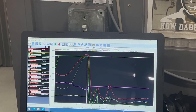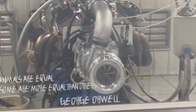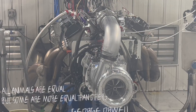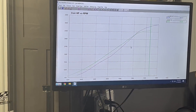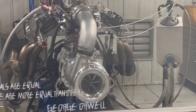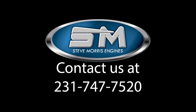Like I said, 44 pounds of boost, tune-up is real sweet. Just an intake manifold change and injector change over the cast single four-barrel manifold — that's quite a pickup. Anyways, everything is looking good. This thing is ready to rock and roll. I'm Steve Morris. Have a great day.